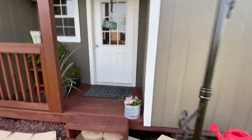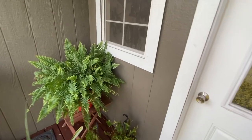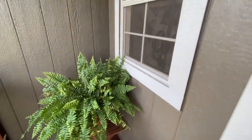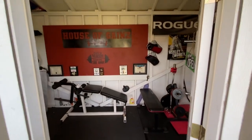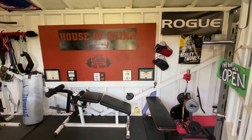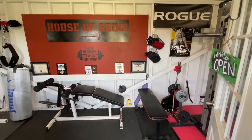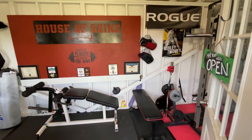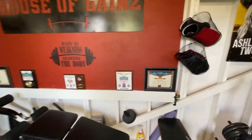Right here we have the front porch, with some plants to keep it in tune with the garden in the yard. When you walk in the door, the first thing you see is the House of Gains signs that we had made at work. We also have a leg extension, leg curl, and a little accessory bench — just some basic stuff. And some powerlifting trophies and awards I've won.